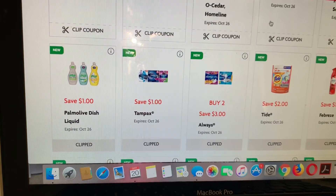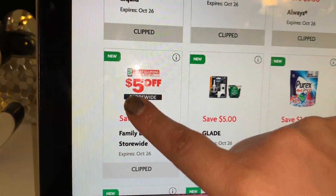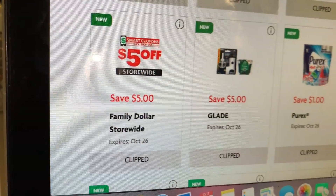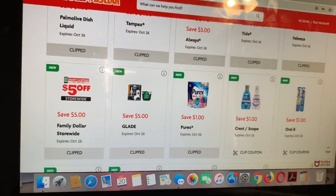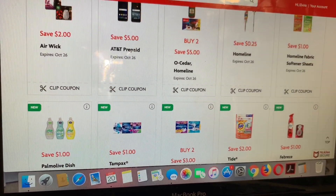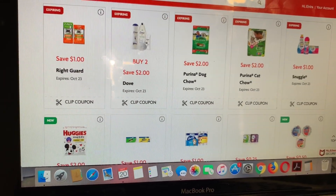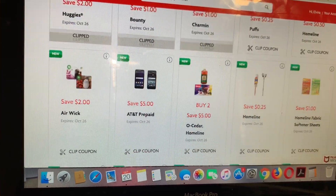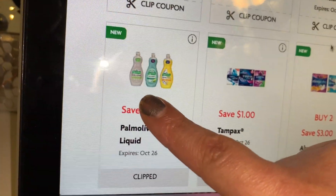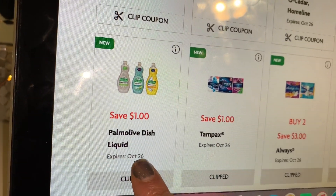Usted va a entrar al website de palmolive.com — le voy a dejar el link aquí en este video. Oprime donde dice 'cupones' y ahí automáticamente se va a ir para que lo pueda imprimir. Este cupón de 25 centavos, oprime donde dice 'start saving' y se va a imprimir su cupón. Este cupón califica junto con el cupón de la tienda. El Palmolive de 20 onzas en Family Dollar está por dos dólares; con este cupón le baja a un dólar.